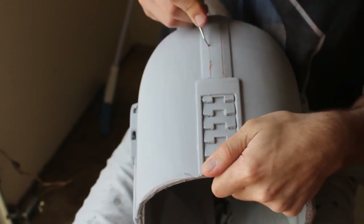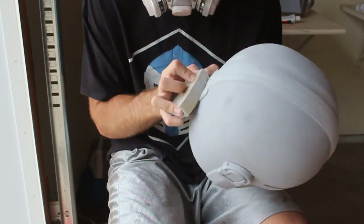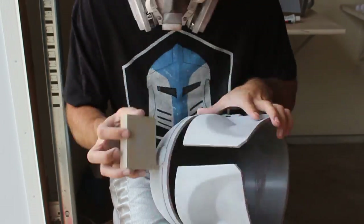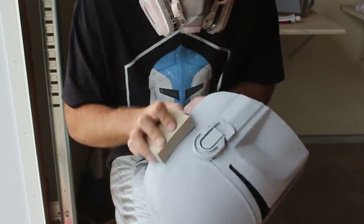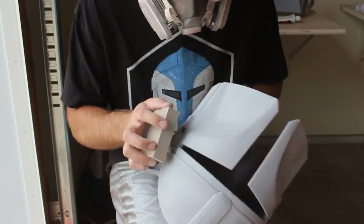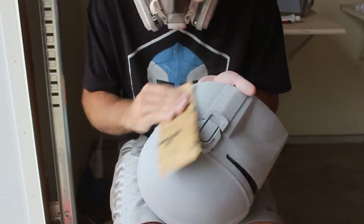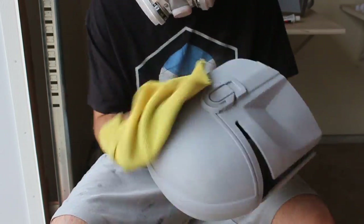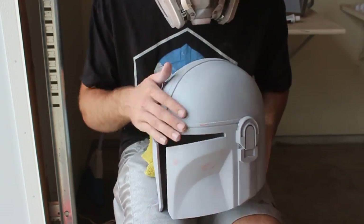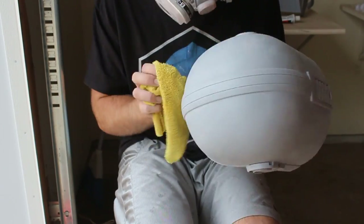Now we move on to the final round of sanding. We start with a 320-grit sanding sponge going around the entire helmet — it should feel a lot smoother now. Then we increase grit progressively: from 320 up to 400, then 600, and finally 1000 grit. This extremely fine sandpaper should give us a perfectly smooth surface for painting.